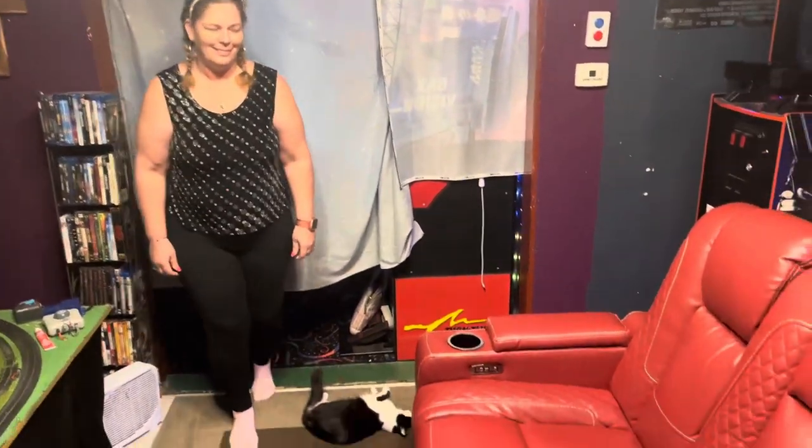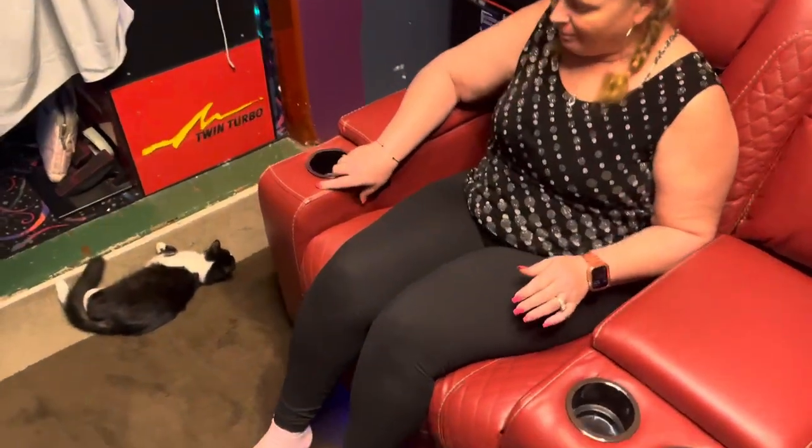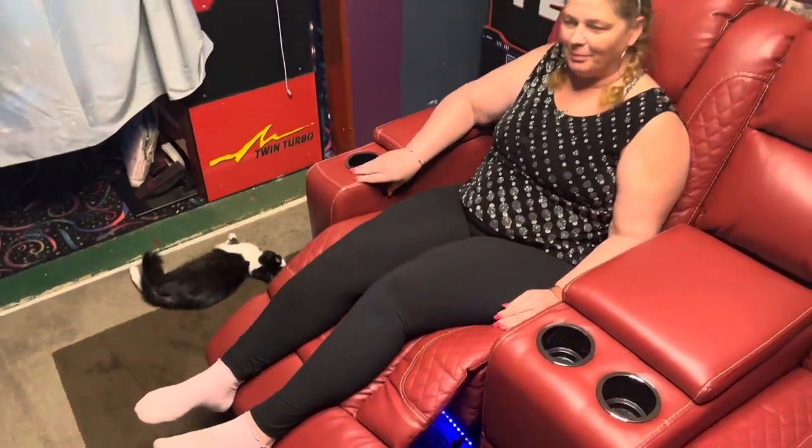And here's Crystal Michelle. She's going to show us how it works. Power lift on the legs and the headrest. She's going to do the headrest now. It fully reclines. Let's take a look at that headrest. How does it feel, Crystal? Really good.